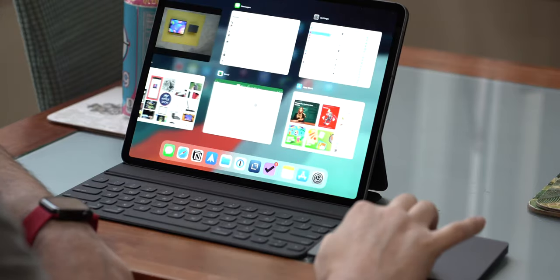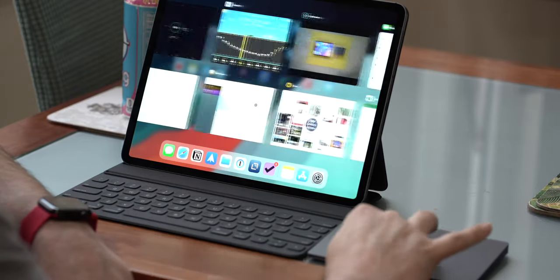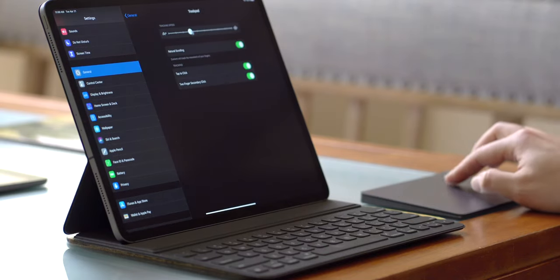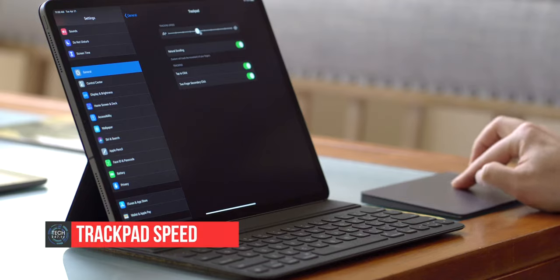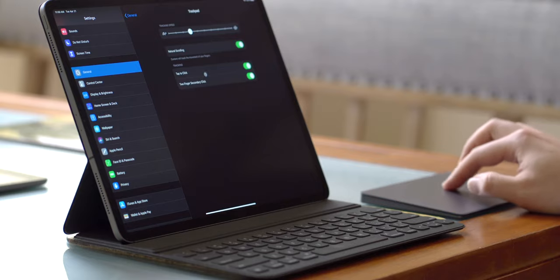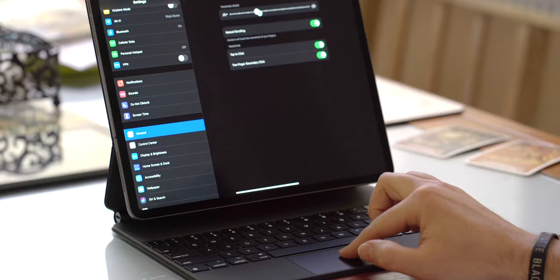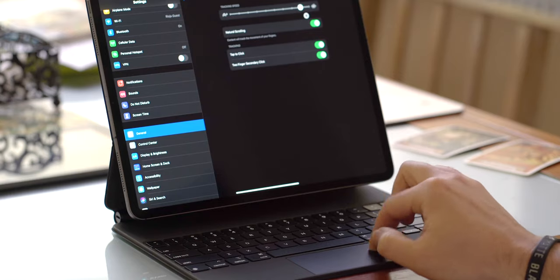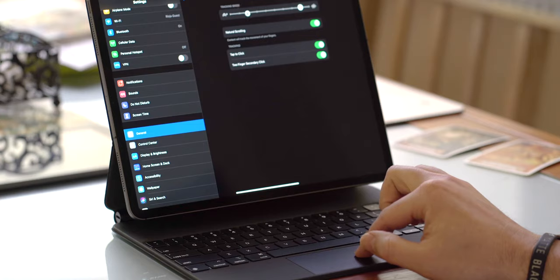Now let's talk customization. Open up Settings, go down to General, then Trackpad. The first option lets you change the trackpad speed by adjusting the slider — depending on how fast or slow you want the cursor to move. I find the third tick mark to be comfortable, but you can move it slower or to the middle. When it's at the fastest setting it's like zooming around and very easy to get lost.